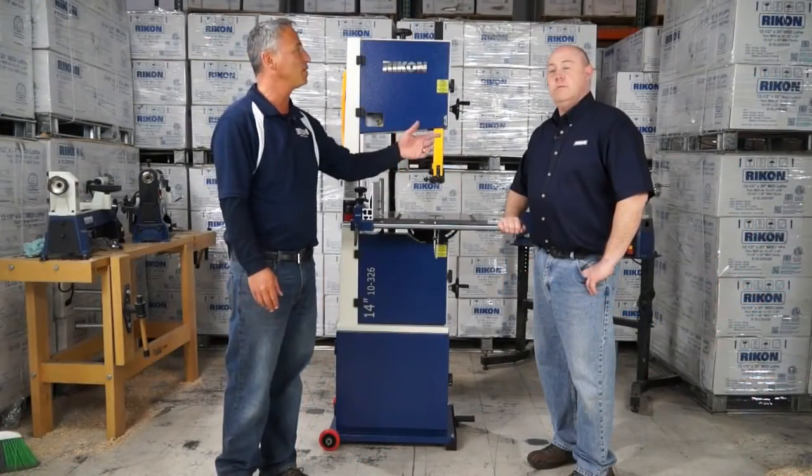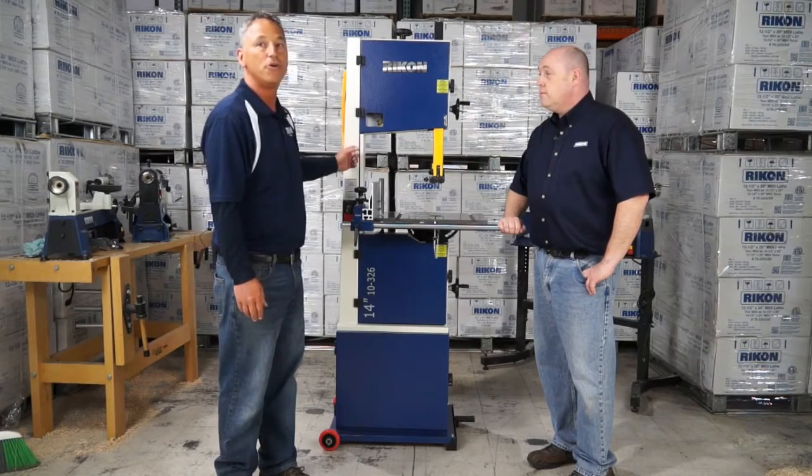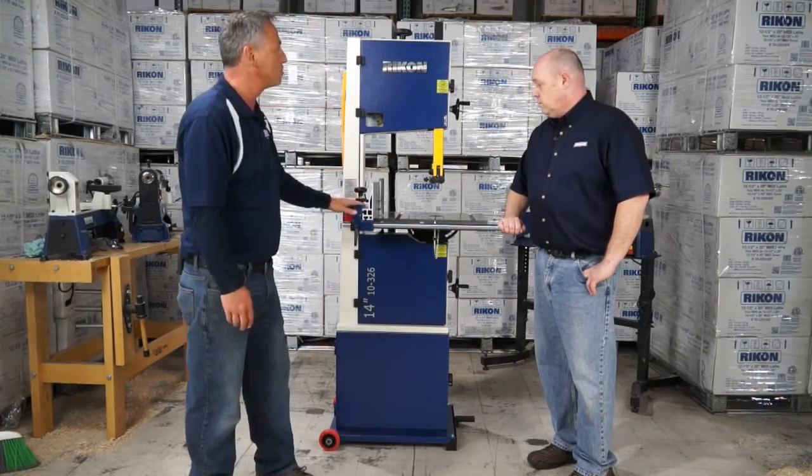Hi, I'm Joe Taylor and today I have with me Rod Barrow, our product specialist, and we're going to be introducing to you our new 14-inch Deluxe Band Saw. Rod, why don't you tell us about all these new great features that we have on our new model.